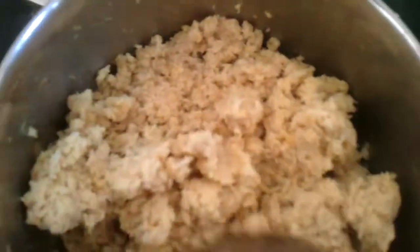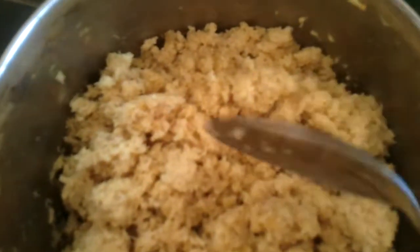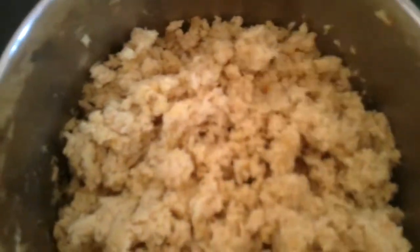We're going to take a boneless fish. We have pre-boiled the fish with turmeric and salt and then mashed it in the blender. You take two big cups of mashed fish, mashed with no bones in it.